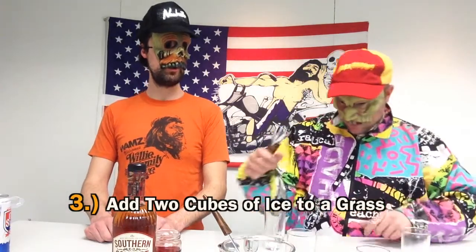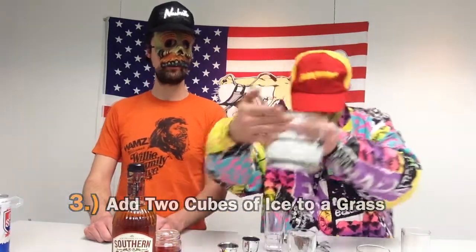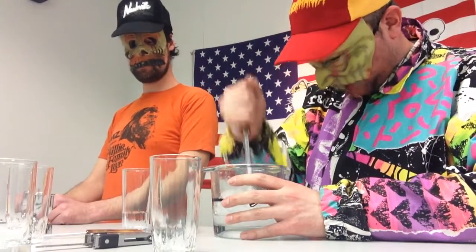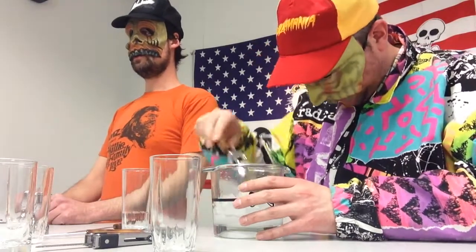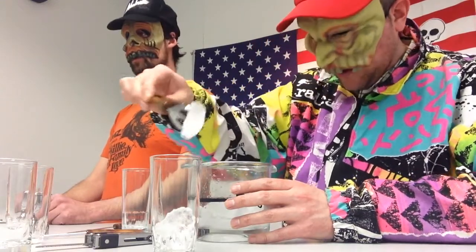Step number three: add two cubes to a highball or Collins glass. You will crush the ice in the Southern tradition. Sometimes the ice sticks together and needs to be separated out.